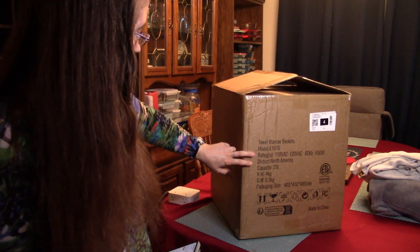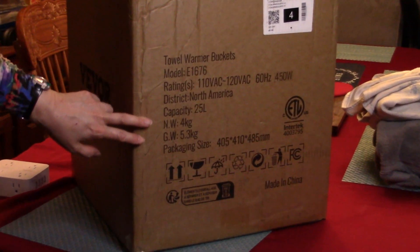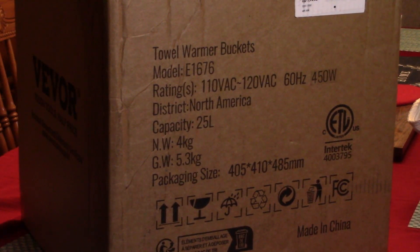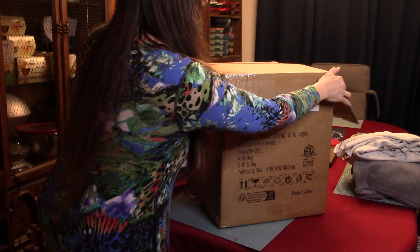If you look at the specs it is 110 volts, 450 watts, so it's powerful. We're going to go ahead and get into the box here and see what's inside.